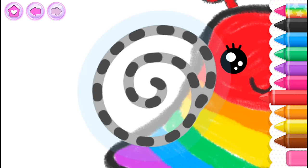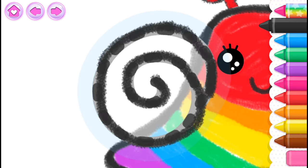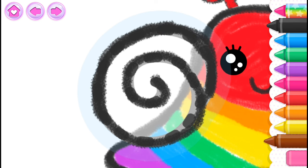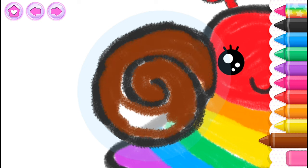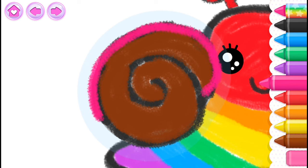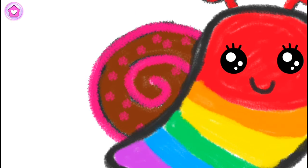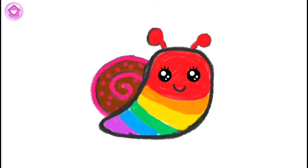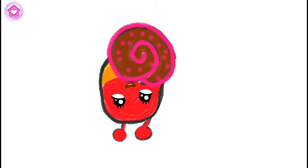Gorgeous! Now draw a shell house on the snail's back! Black. Brown. Pink. Pink. Black. Black. You've drawn a wonderful snail — watch your snail playfully humming in its house! Let's go.